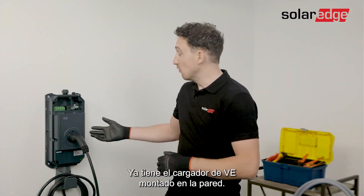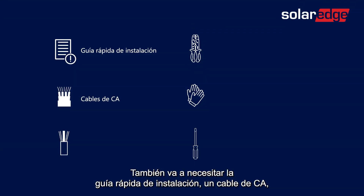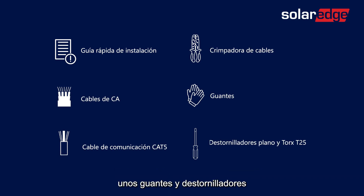We have the EV charger already mounted on the wall. In addition, you're going to need the quick installation guide, AC cables, a CAT5 communication cable, a wire crimper, a pair of gloves, and screwdrivers.